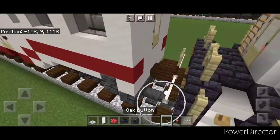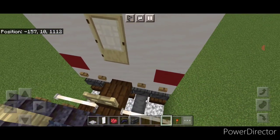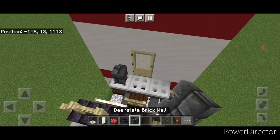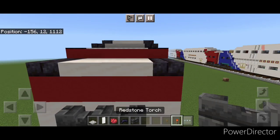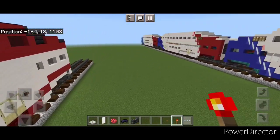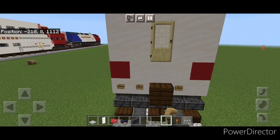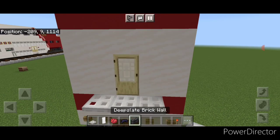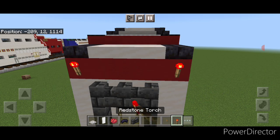Come down on the end of the car and put two oak buttons down here, two on this side. Under the door, three iron trap doors in the center. Then take deep slate brick wall, come up each side, three across the top above the door, and a redstone torch on each top corner. Repeat for the other end: two buttons here, two here, three trap doors under the door, then two walls on either side, three across the top, and a redstone torch on each corner.